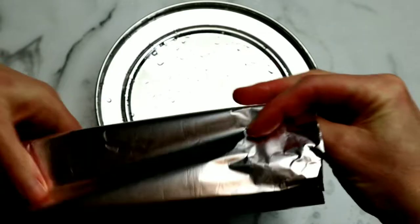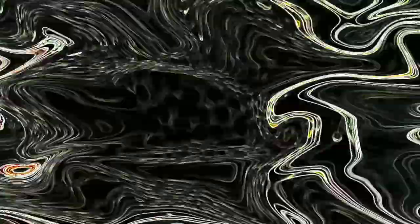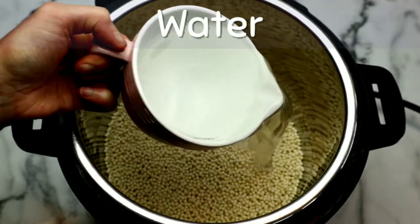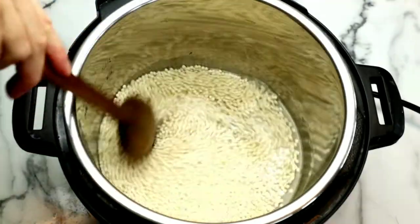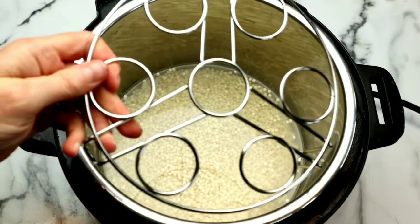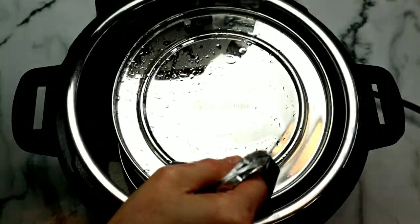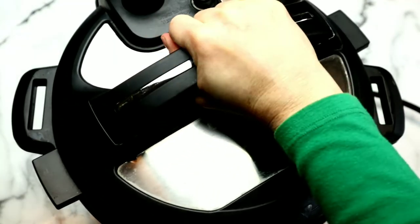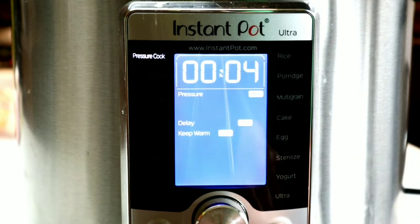Next, I'm going to make an aluminum foil sling so I can remove this from the instant pot when it's done really easily. Now we're going to grab our instant pot. We're adding the Israeli couscous with some water and a little bit of pink salt. Give everything a stir. Next, we're going to grab our trivet and lower the stainless steel container — or whatever you're using — into the instant pot. Make sure the silicone ring is on, then close the lid.